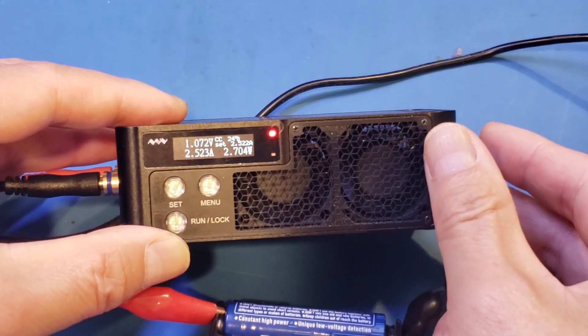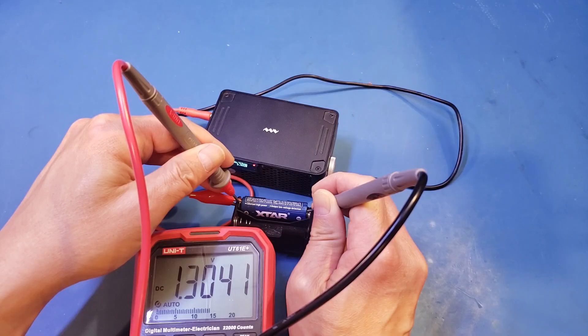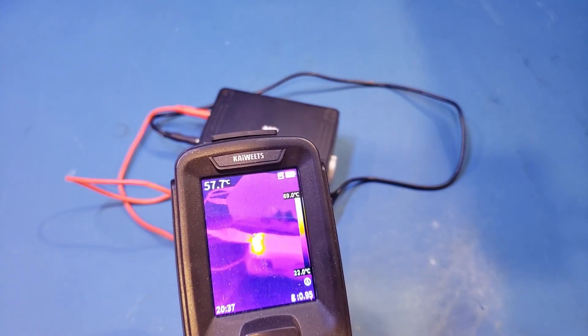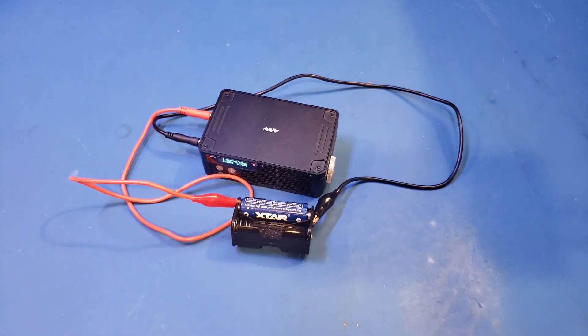The measured voltage at the electronic load side is just above 1V. Let's take a look using a multimeter — we're still getting roughly 1.4V. I'll let it run for a few minutes and take a look at the thermal profile. After a few minutes, the battery top had heated to about 70 degrees Celsius. That is somewhat expected as the DC to DC converter is working very hard under this condition.